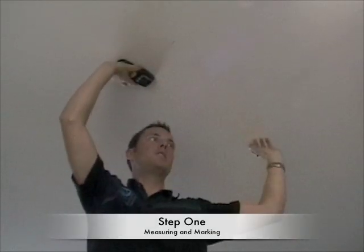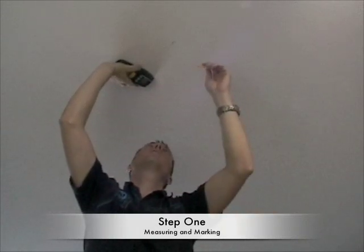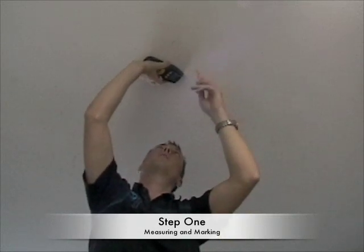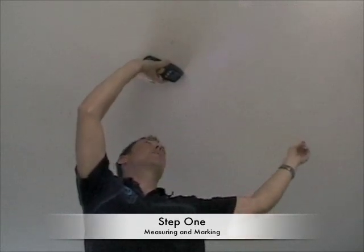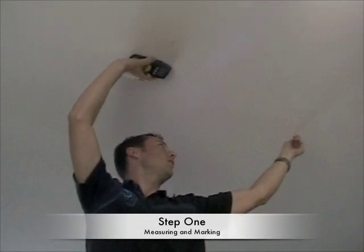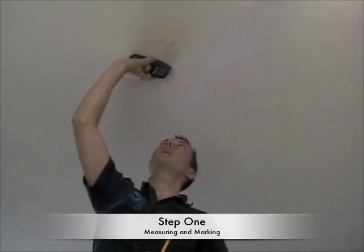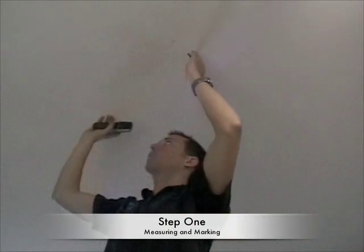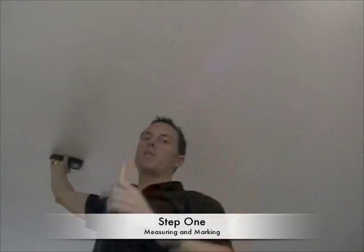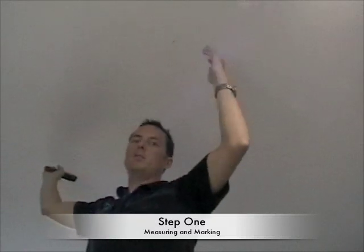I've located the direction of my studs — they're running this direction on this particular ceiling. I've marked the center of the stud using the stud finder to find the edges of the stud, which is very important. You want to drill into the center of the stud for strength. I've measured from one drill point 32 inches down to another drill point, which matches up with the 8 holes going to be drilled into the T of the stud bar. Then I've taken a tape measure and measured 48 inches down the ceiling and located each edge and center of the stud, reproducing all four corners of the stud bar as it's going to be affixed to the ceiling.